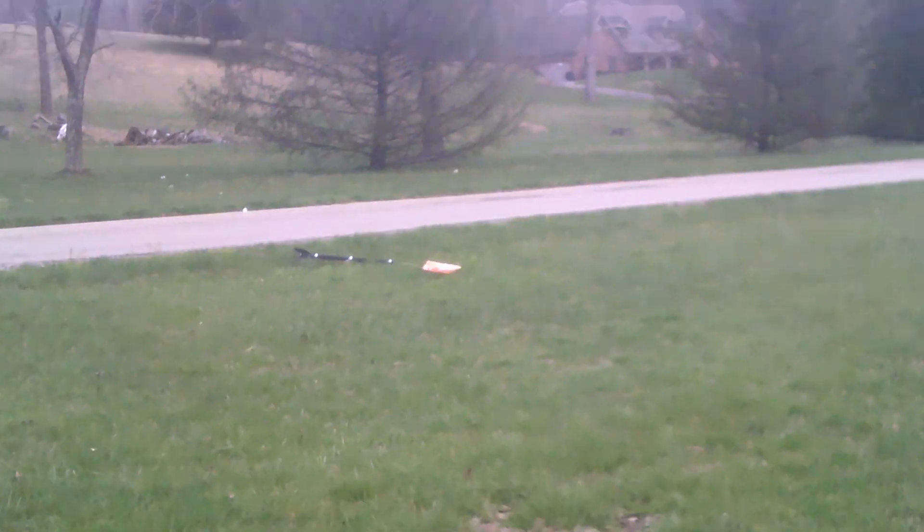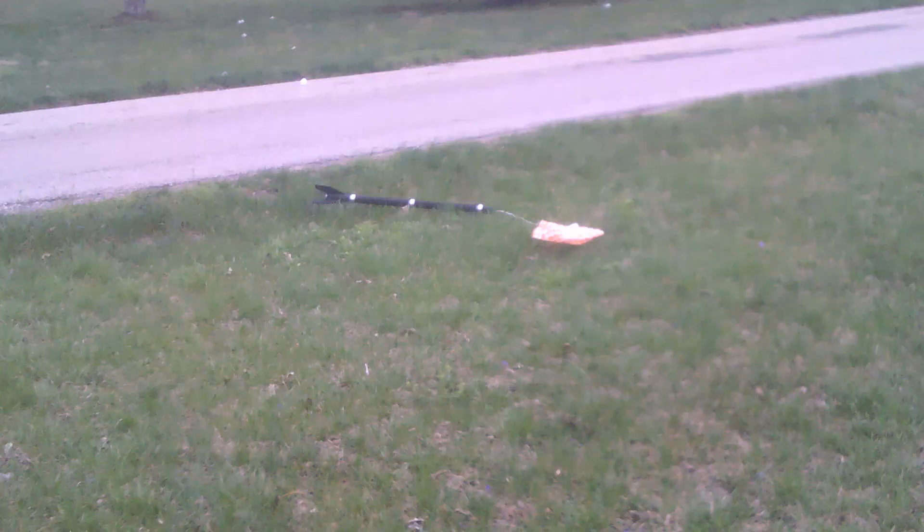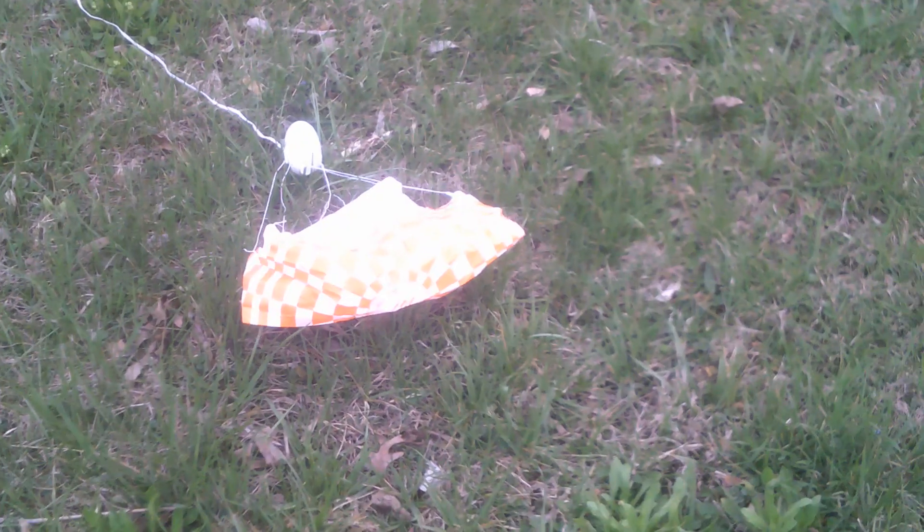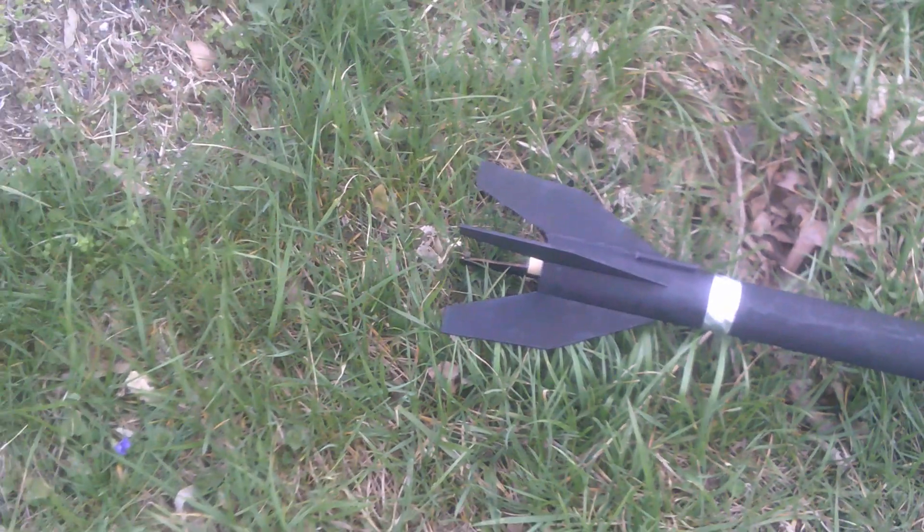Very good flight. Parachute came out as scheduled. Nose cone and rocket body are in good shape.